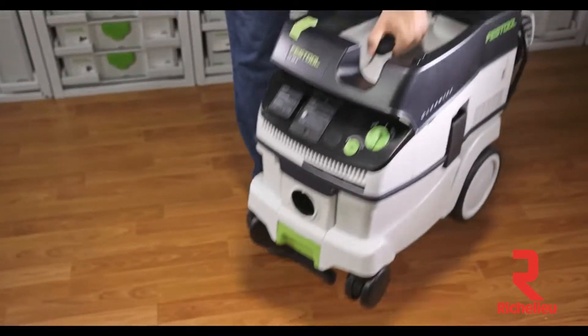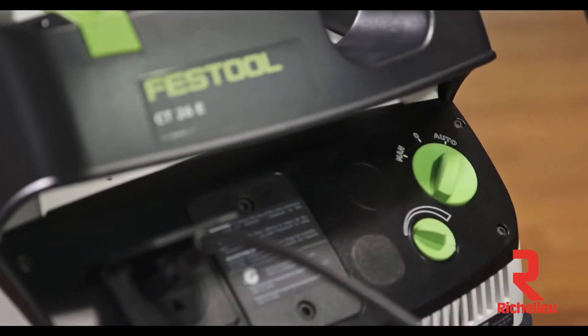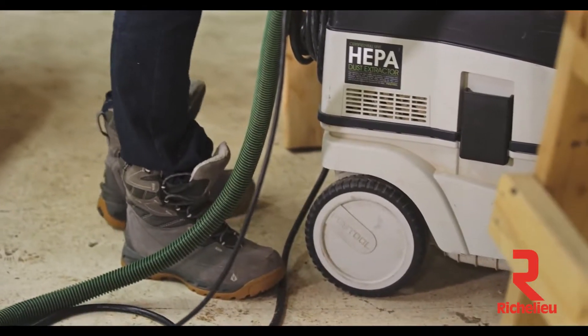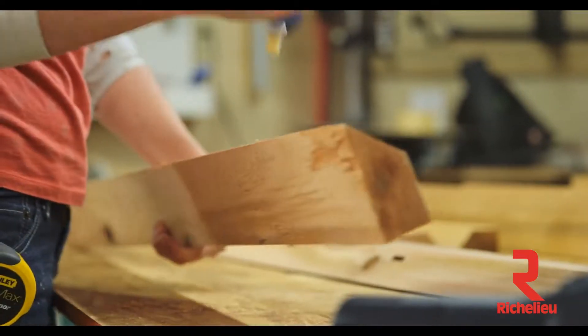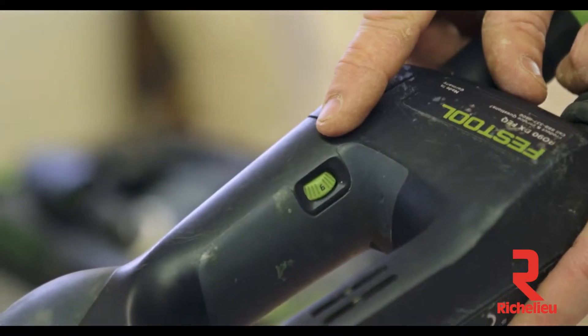Festool dust extractors have many features. One feature is the tool-triggered auto-start capability. Whenever the tool is cycled on, the vacuum attached to it fires up automatically as well. Likewise, when the tool is cycled off, the vacuum also cycles off. Another quality to consider includes variable suction force — the ability to control airflow as it's needed. This is particularly critical for sanding operations.